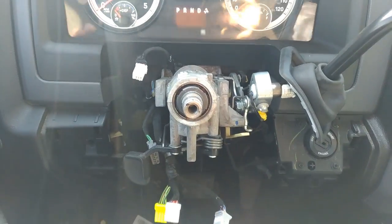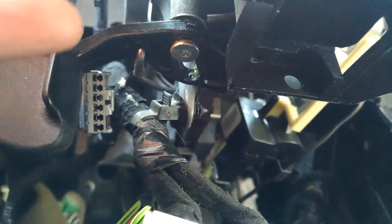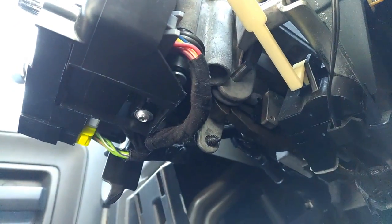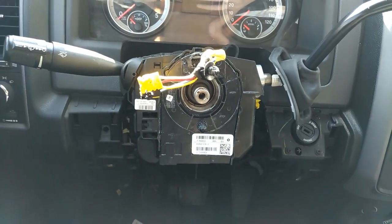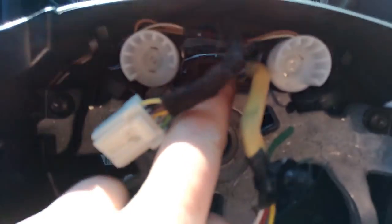The installation is fairly easy. All you do is install it here — there's two screws, one here and one on the bottom. Just make sure you put it back with all the connections where they're supposed to be. There are two connectors on this side. After it all sits in here we need to put the steering wheel back.